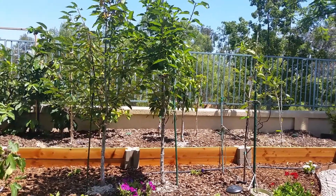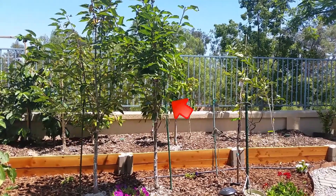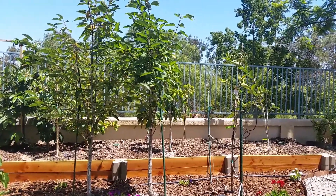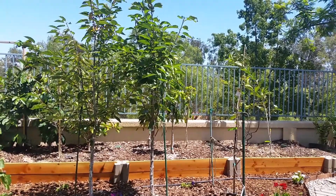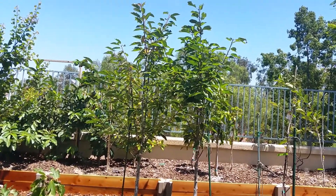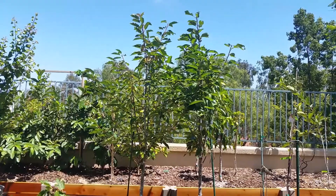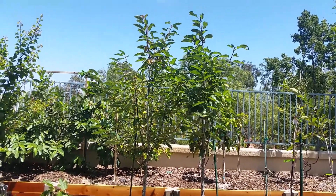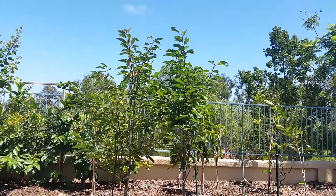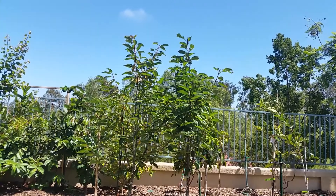These next trees are my cherry trees. That's a Mini Royal on the left and a Royal Lee on the right. These have only been in the ground for about six months. The trees are doing well and they've put on a good amount of growth since being planted. I had someone post a comment about how they were doing with the heat. I'm in zone 10A and we don't get extreme heat out here even during the summer — at least not enough to damage these trees. As long as you give them regular watering, they're fine.